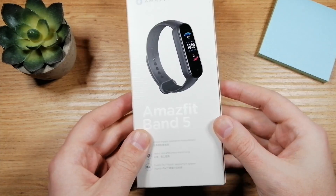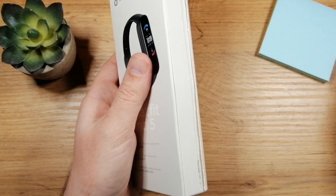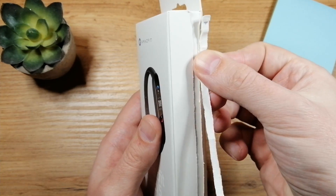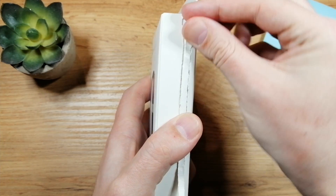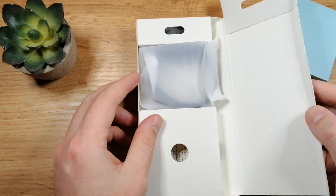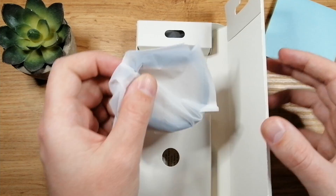First I want to show you how the box looks. I already opened the box but I'm going to show you how to open it. On the side you're going to see a small arrow right on the top, so you take it from here and just pull it down, and once you pull it you can just open it like this.